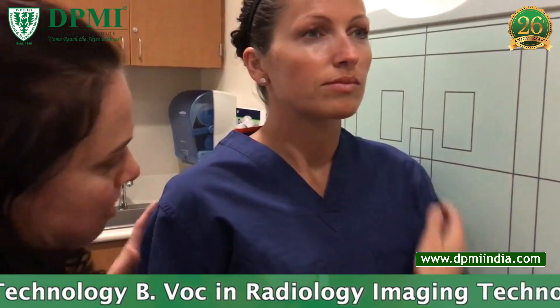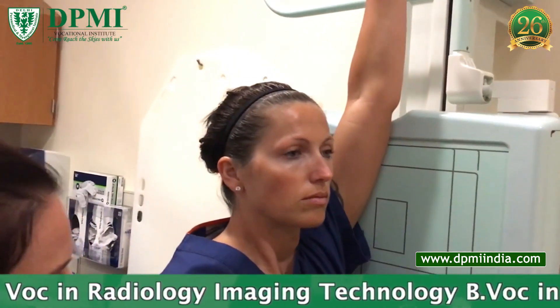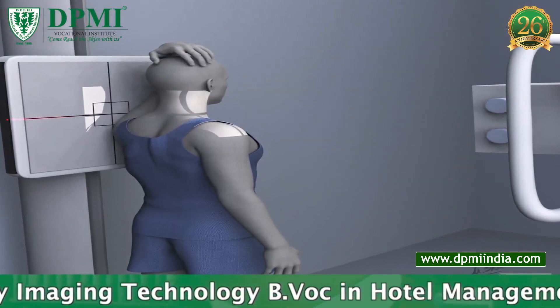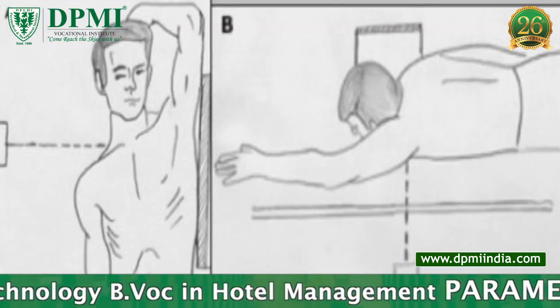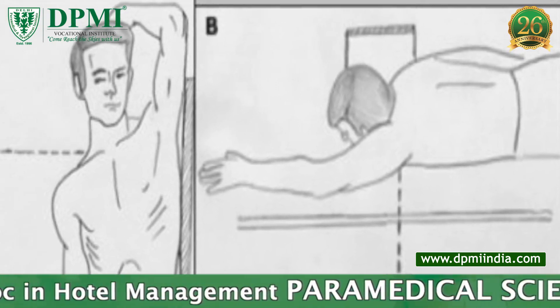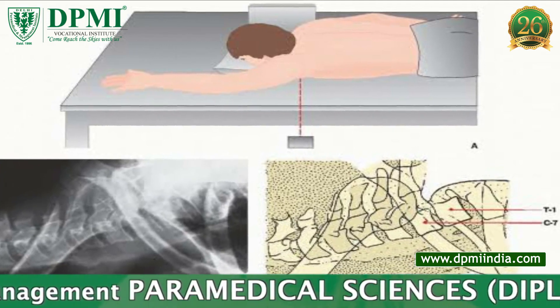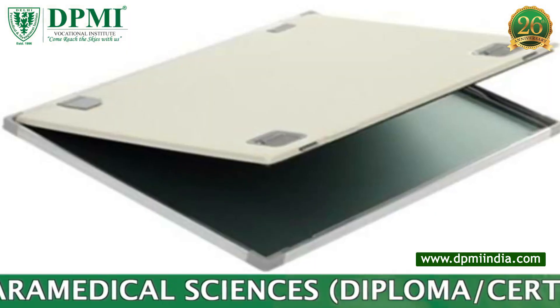The MSP is parallel to the image receptor. The arm closest to the detector is placed above the patient's head. The opposite arm is placed by the patient's side, as posterior to the patient as possible. The central ray is directed 2.5 centimeters above the jugular notch, at the level of T1.